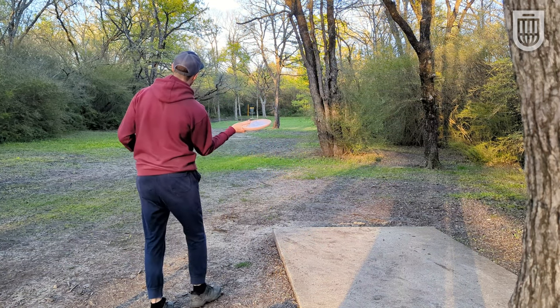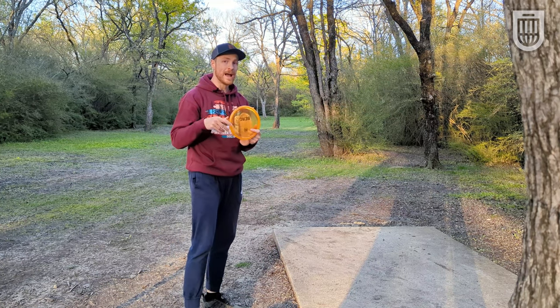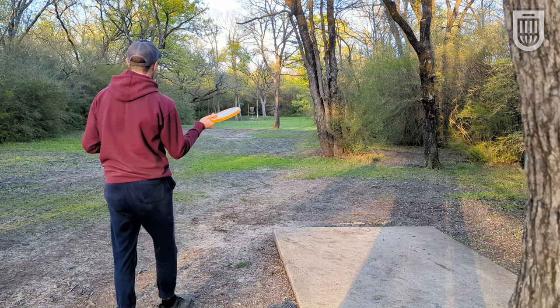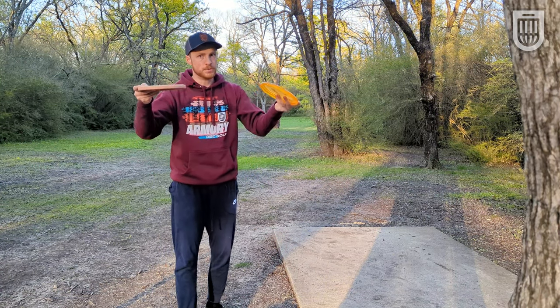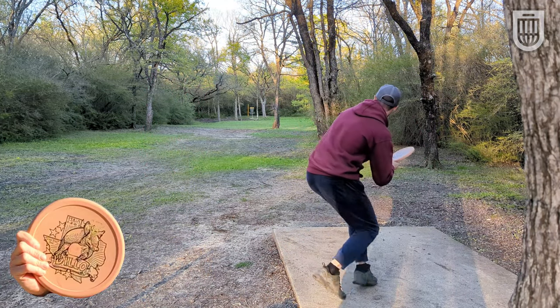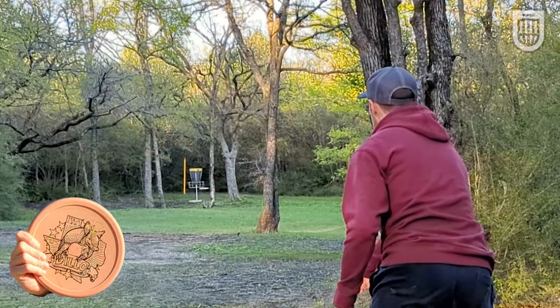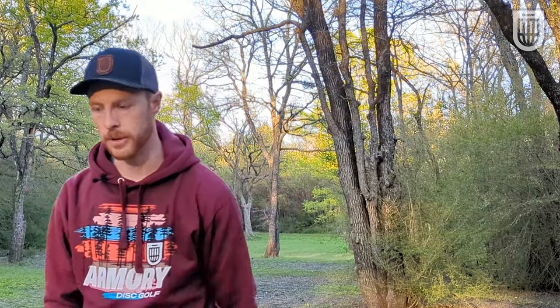I just want to give these a little pop of the wrist and see how they fly straight. I bagged the Berg for a while, and this is really what I liked it for — I could trust it to fly pretty straight. Once I put something on it, I didn't have to worry about it going left or right; it just pushed straight. I want to see how the Dillo compares. I can feel that two glide compared to the Berg, and I know it wants to fall out of the sky. It's not that the Dillo is a very pushing disc, but it does have a little bit more push than the Berg.